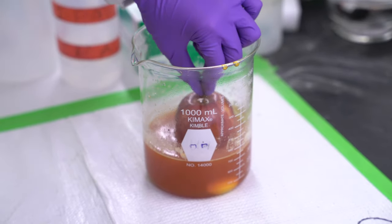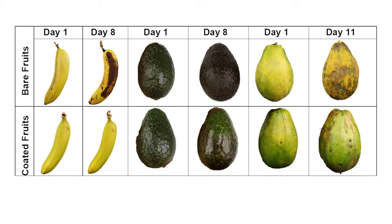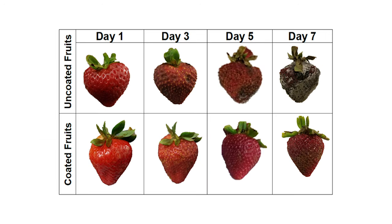One major reason for fruit rotting is microbial attack. So if we make the coating antibacterial, it prevents bacteria from growing on top of the fruit and thus prevents fruit rotting through this means, extending the shelf life of fruit for a longer time.